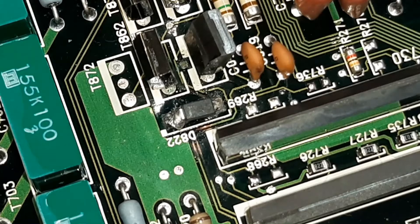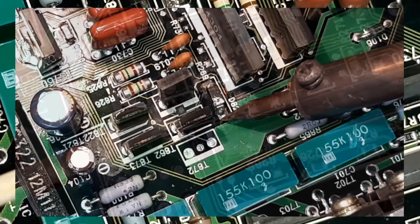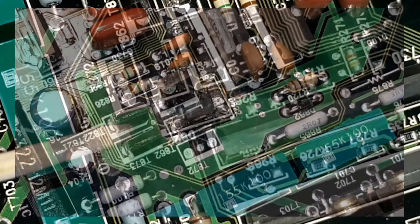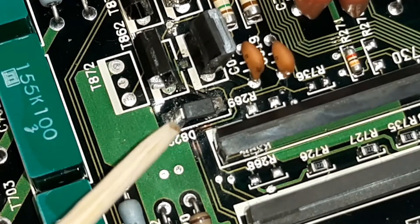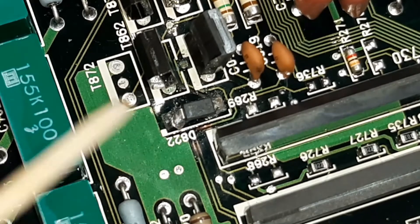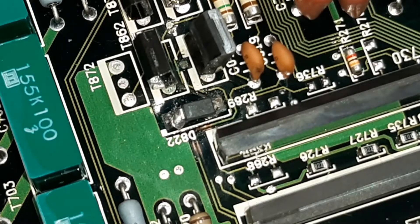It looks terrible with this close-up view, but when I soldered this diode in, one viewer commented that it seemed the soldering pad on the circuit board came loose. Indeed, this soldering joint over here is soldered to the soldering pad, but the soldering pad came loose from the circuit board. So this is not connected to anything on the circuit board at this moment, and that's not good, even though the car LS400 ran fine.